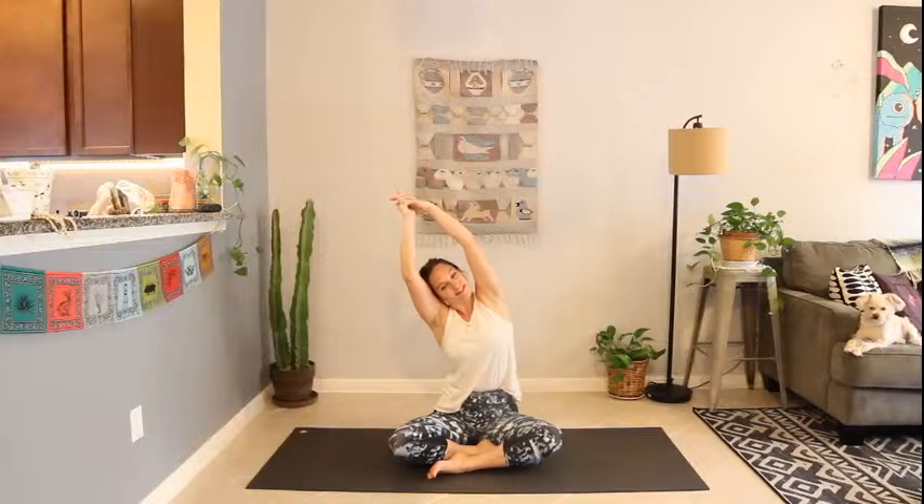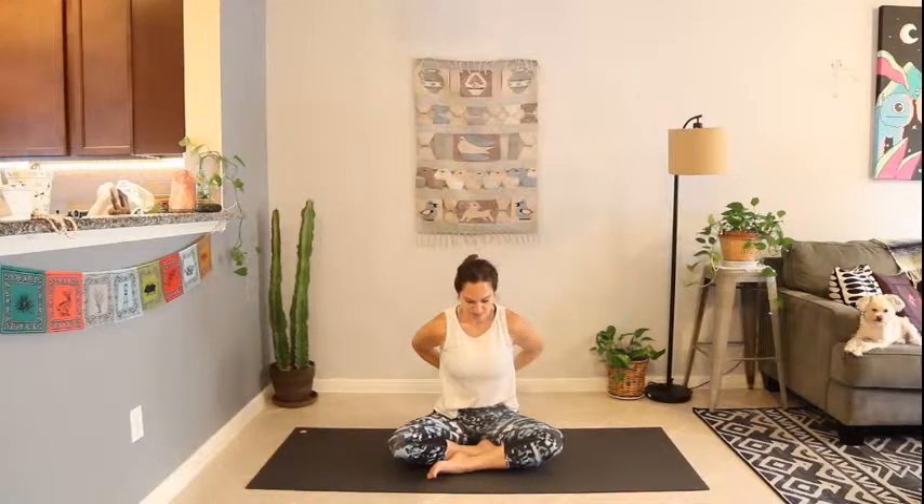Keep pressing the left hip down. Inhale back to center, release the hands. Clasp the fingertips at your low back. Inhale, draw the hands down the spine as you squeeze the shoulder blades together. Inhale, look up. Exhale, release. Drop the chin.